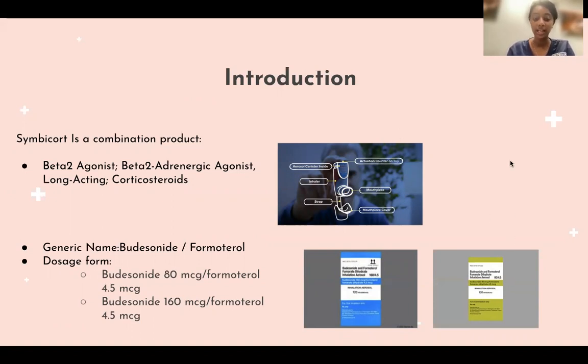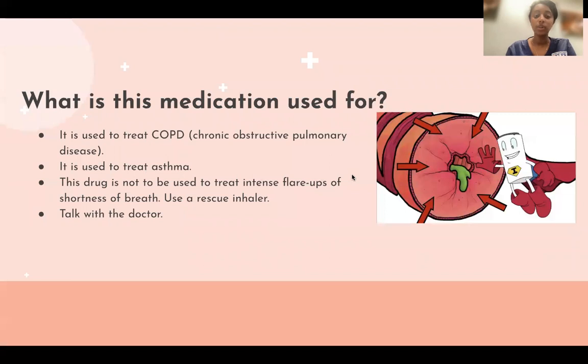It also comes with budesonide 160 micrograms and 4.5 micrograms of formoterol. As you see in the blue, that's the 160, and in the green, it's the 80 microgram. So what is this medication used for? It's used to treat COPD and asthma.